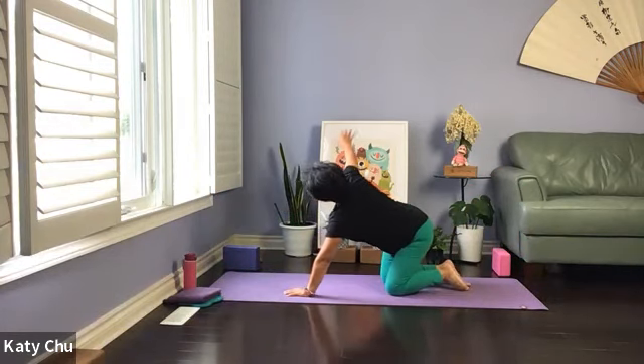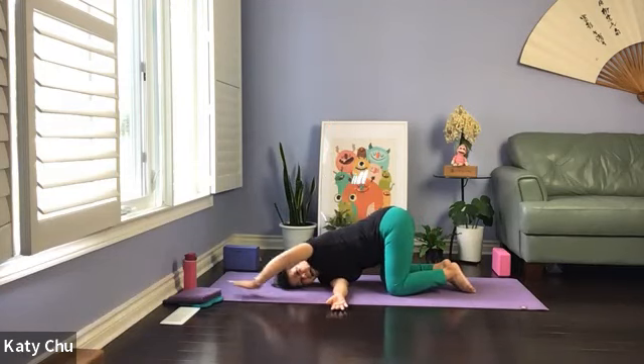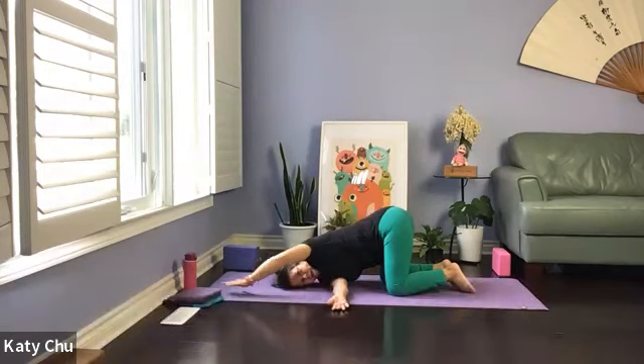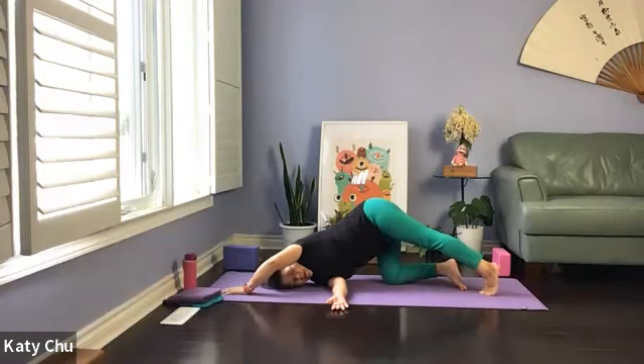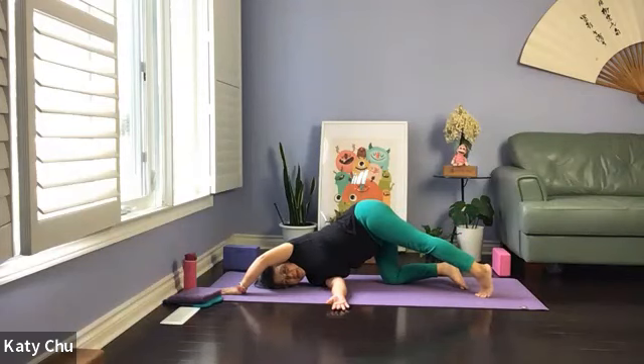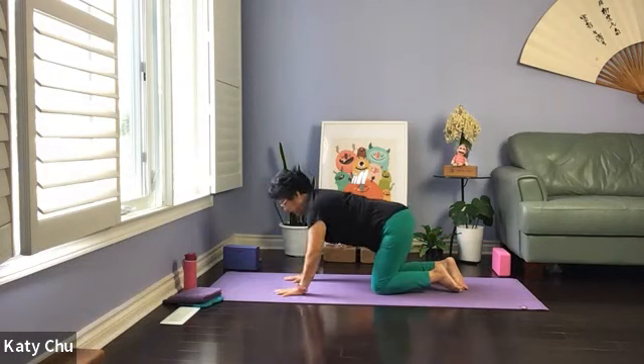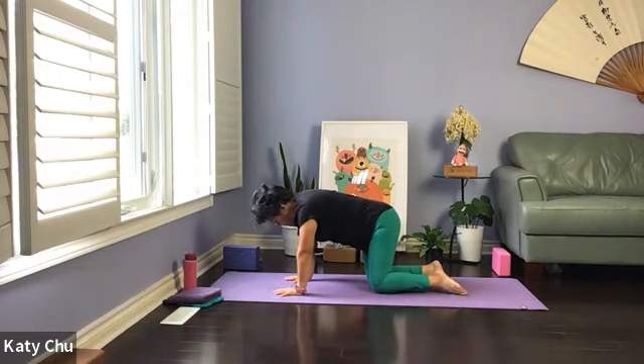Thread the needle next — inhale to prepare, exhale, slide through the opening, dropping the right shoulder down. Left arm can be unfurled or wrap around. We're going to stay here. If you want to put more body weight on the right shoulder, extend the left leg out on your toes or off the mat. Don't worry about raising the back leg if you find that this is challenging to balance. Both hips are level. One more breath here, we're going to slowly release, using the left hand to push us up. Swing side to side, and we will repeat thread the needle on the other side.